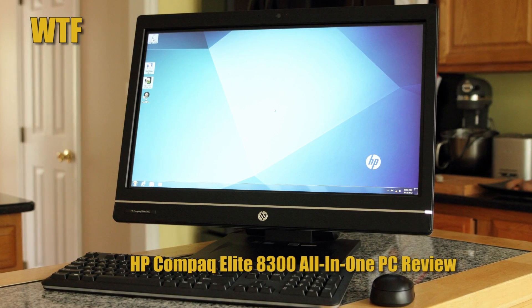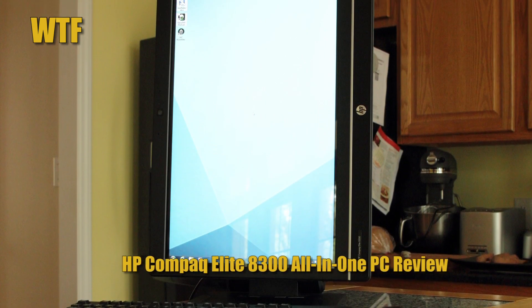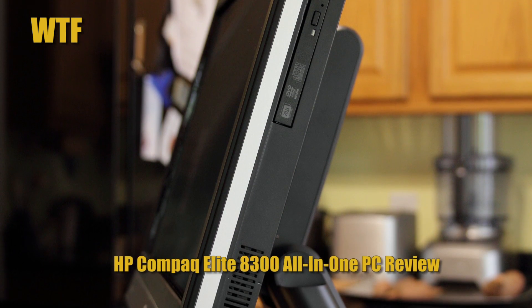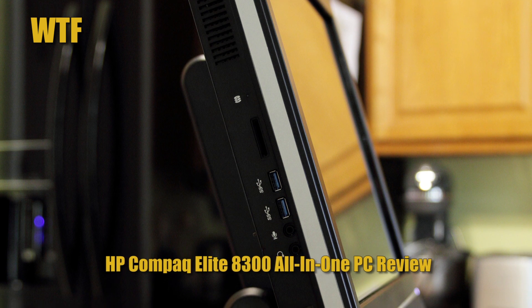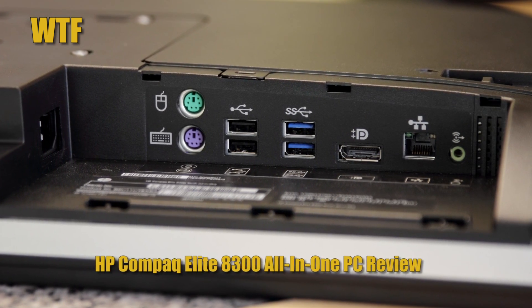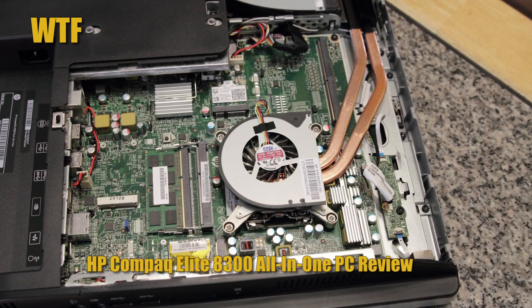HP Compact Elite 8300 All-in-One PC Review. All-in-One computers have a great space-saving profile for businesses and regular home users, but when configured with Wi-Fi and a wireless keyboard and mouse, the only cable is for power, making for an uncluttered and unimposing look. Not at all a stranger to the AIO market, HP has introduced its Compact Elite 8300 AIO system. Go check that out.